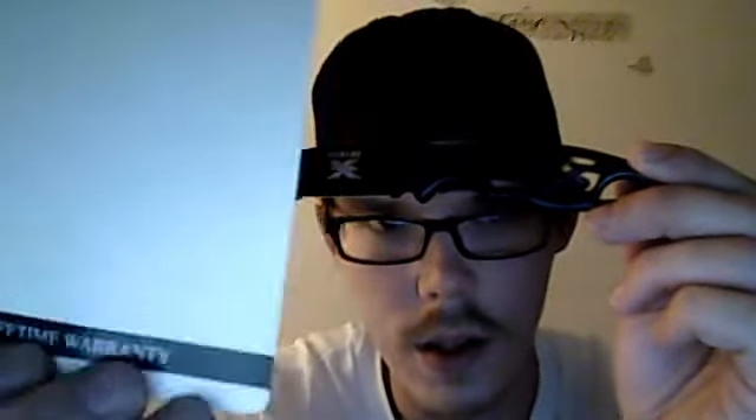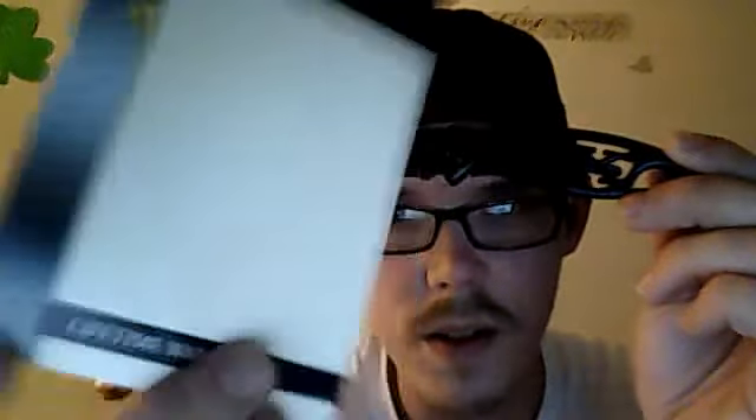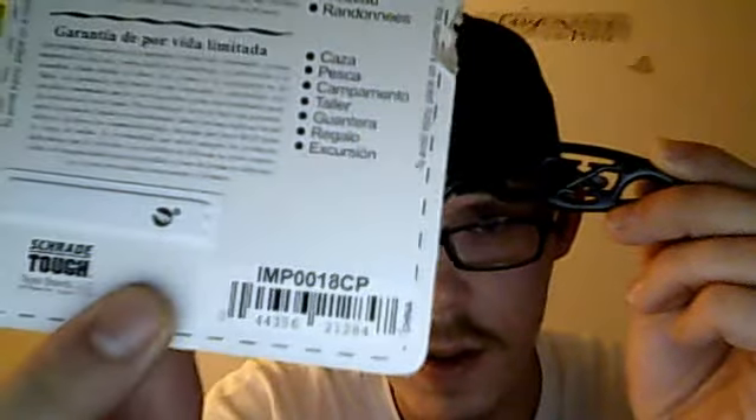The Schrade lifetime warranty. That's the ID number if anybody wants to get one. It seems pretty good. I cut a couple pieces of paper with it. I'm going to try to do some other stuff, but just a simple knife review.